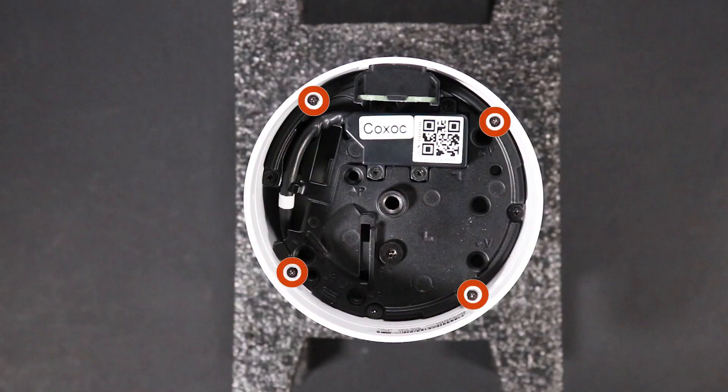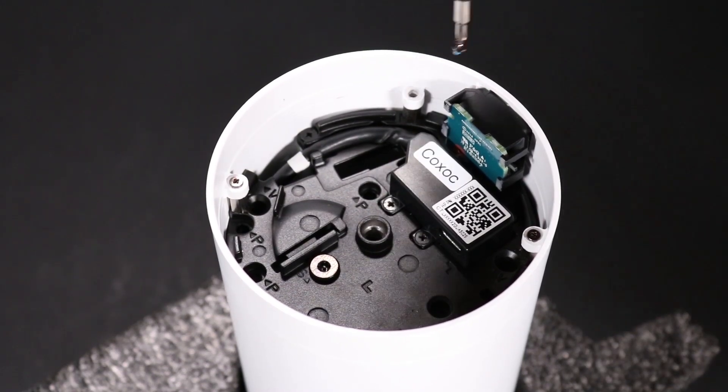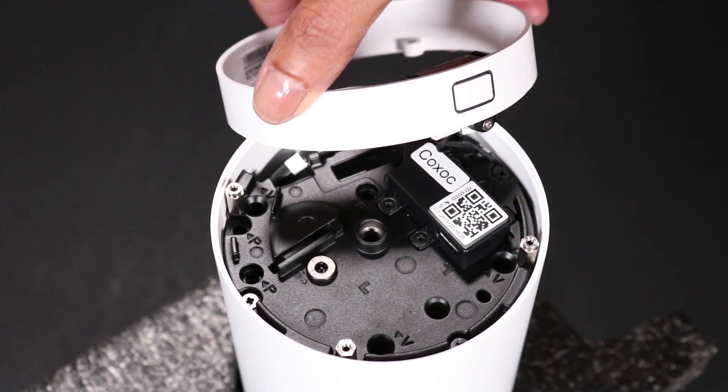Remove the four P1 Phillips-head screws that secure the release latch module to the column. Carefully lift the release latch module upwards, just far enough to clear the edge of the column.